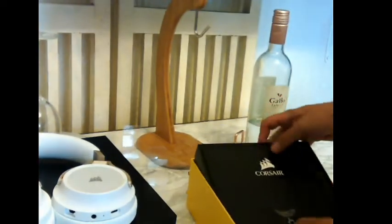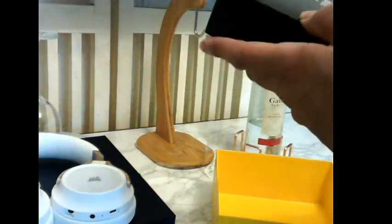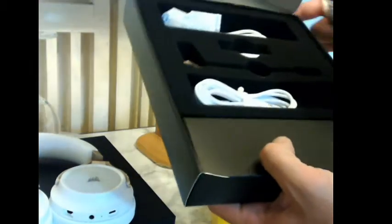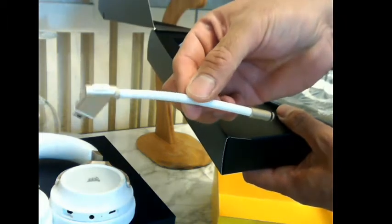They're heavy, they feel well built. Let's take this plastic off because I'm so excited. Apparently those logos RGB — they light up. This is where my year is gonna go. This looks like a mouse mat. There's the Corsair logo on the box, and the cables are in here — let me lift this up.